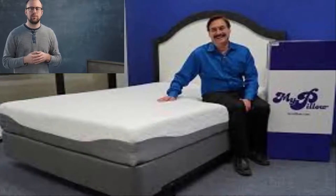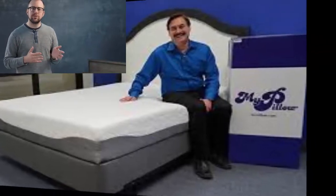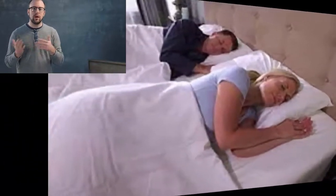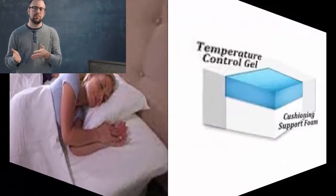We've done a lot of research to try to strike a balance between comfort and support, but we understand that we can't possibly satisfy everyone. So we've extended our refund period from 30 days, which is typical for Amazon, to 60 days — just to ensure that there's no buyer's remorse when you shop with ViscoSoft.